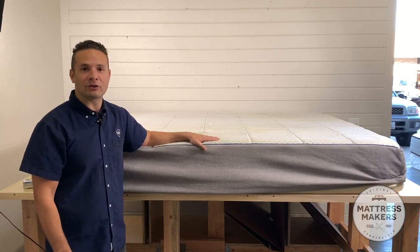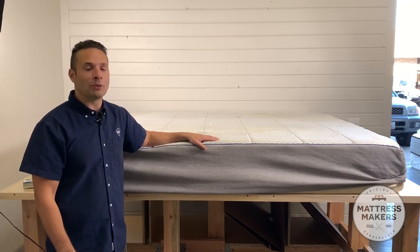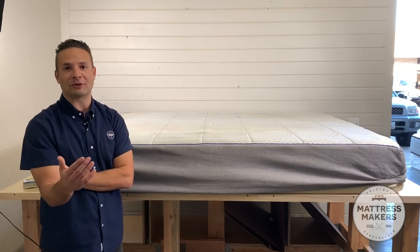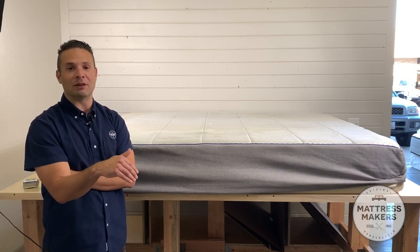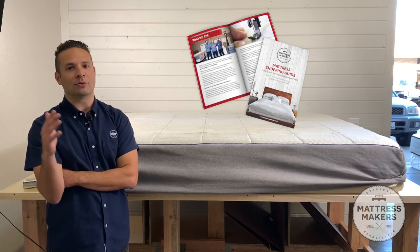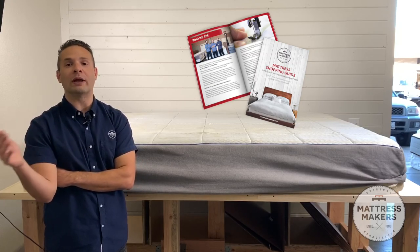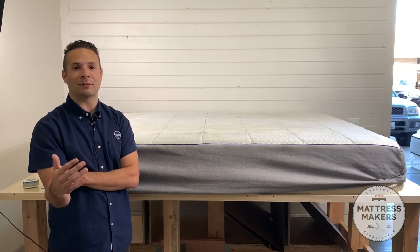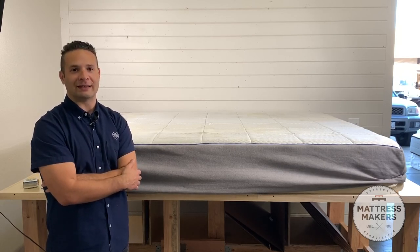That's the Nectar mattress and what's inside of it. Hope you guys found this video helpful. If you're in the market for a mattress, check out the link below for our mattress shopping guide — it's going to help you avoid any mistakes when buying a mattress. My name is Gabriel from Mattress Makers, and this was an inside look at the mattress.